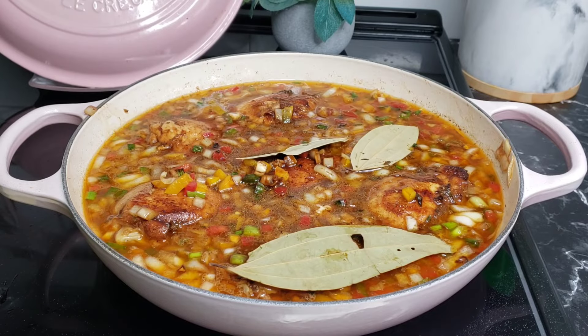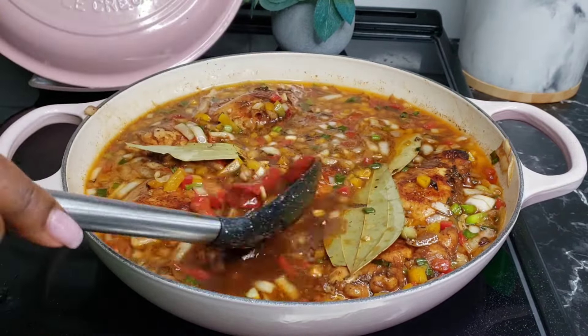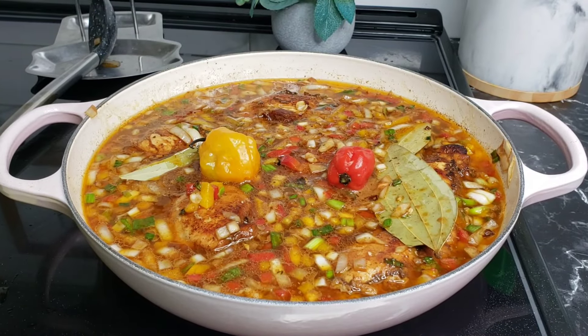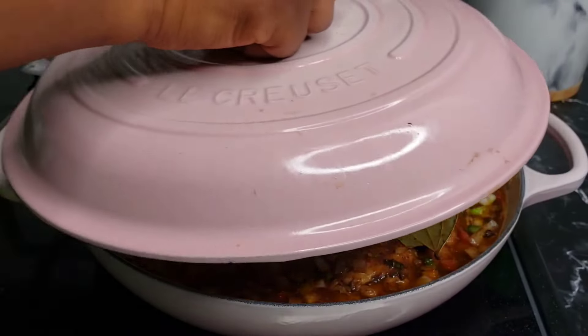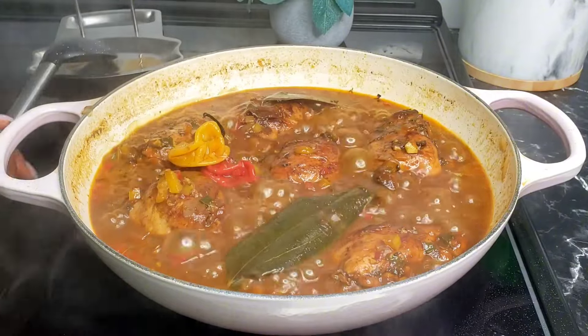Because I want my gravy to be thick, I will add in some tomato paste — this is optional. You can also use a little bit of cornstarch and water towards the end. I'll add in some scotch bonnets; you can use any amount to control the heat according to your heat preference.